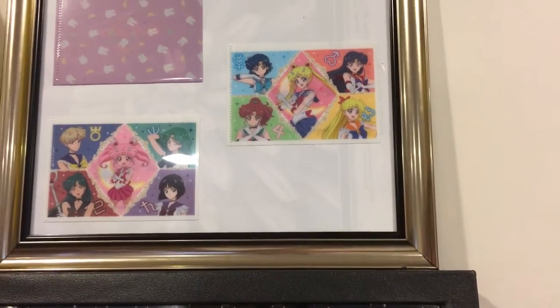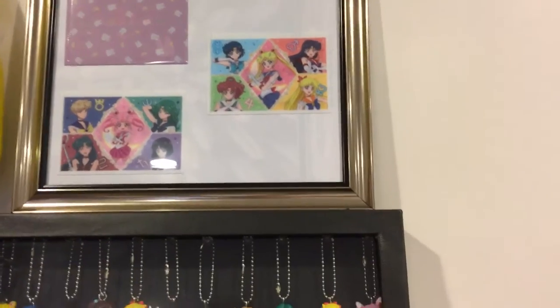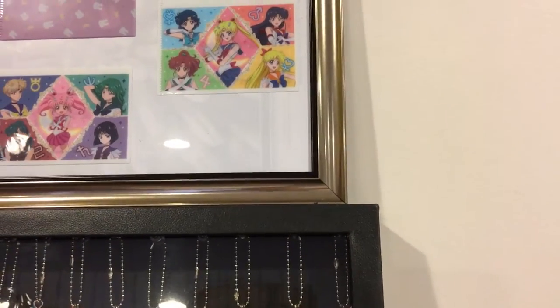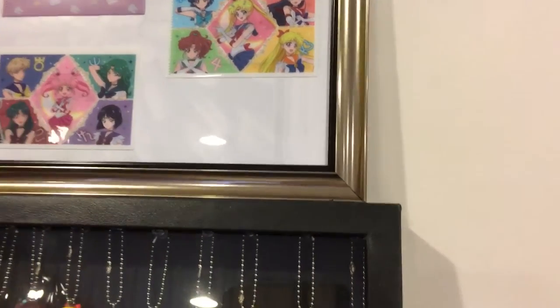All right, all my Moony friends, I'm back. Sailor Moonshunt's back, and I am here to do another video of my collection so far, and I just kind of thought I'd show you.